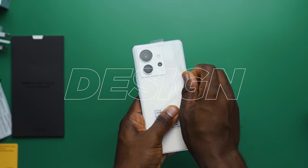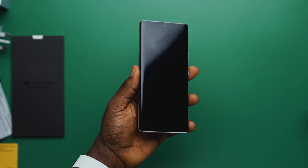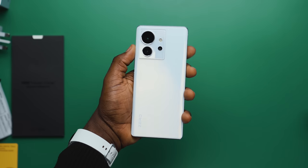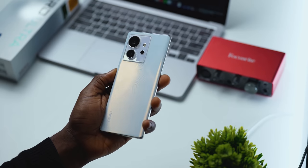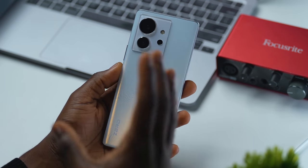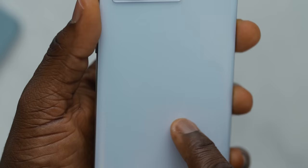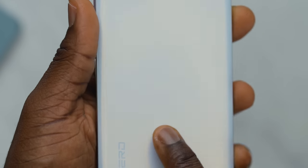Taking the wrap off of this device for the first time, I was shocked at the level of work that had gone into the design of the Infinix Zero Ultra. I'm a big fan of this design — just look at it. It's a work of art. This coslight silver color has an embossed 3D textured glass on the back with topography and maps.